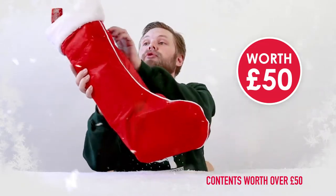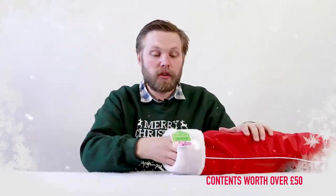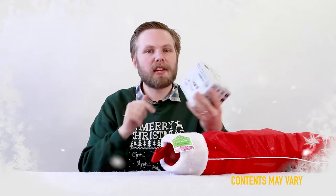Today we are looking at the teenager's Christmas stocking, suitable for ages 14 and up. First up we have a typography mug — a mug you can decorate with different stickers in a variety of fonts and types.